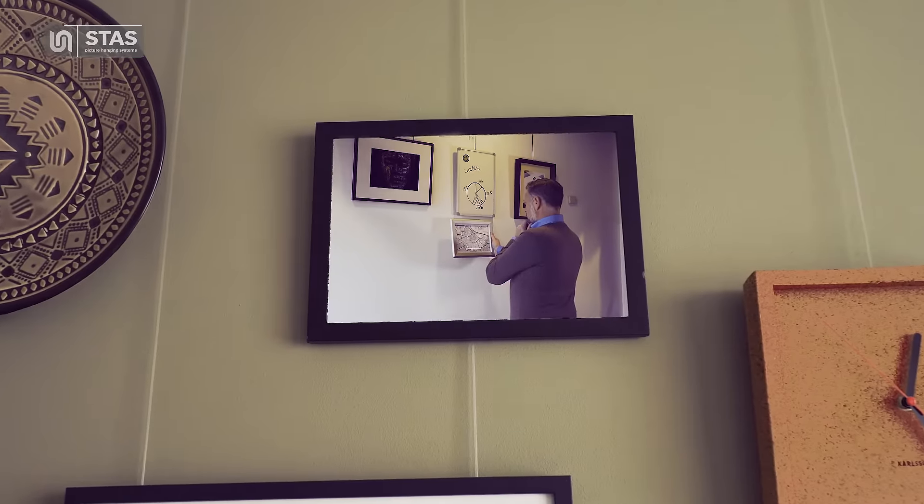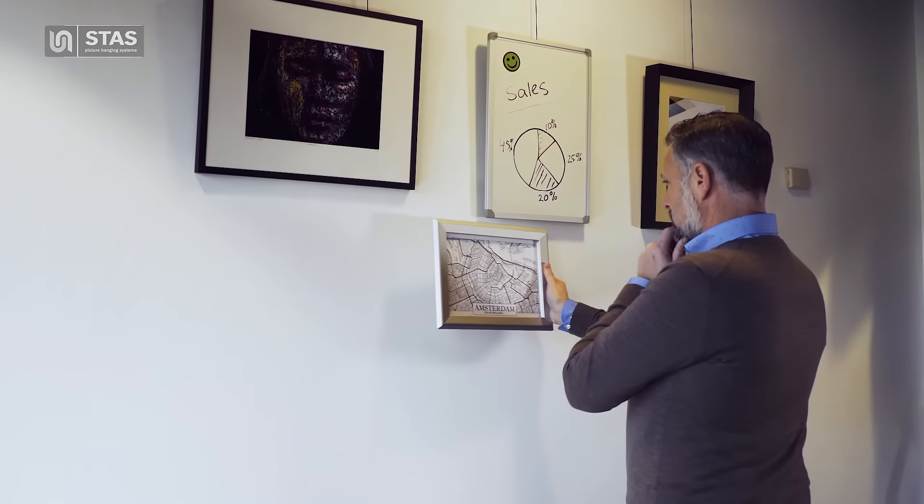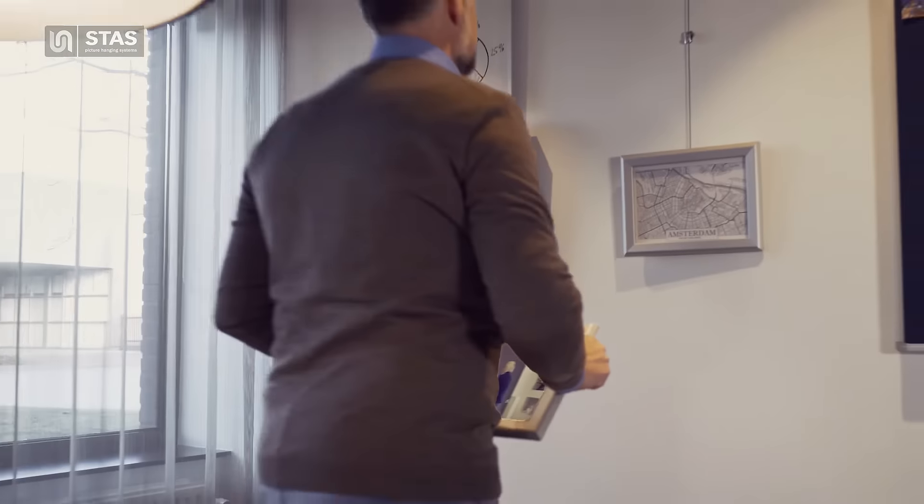With Stas, you can design your walls any way you want, in your home as well as your office. Change decorations very easily without damaging your wall.